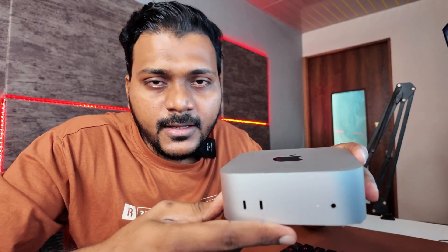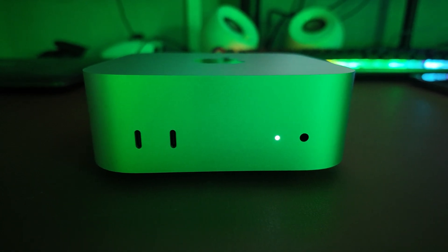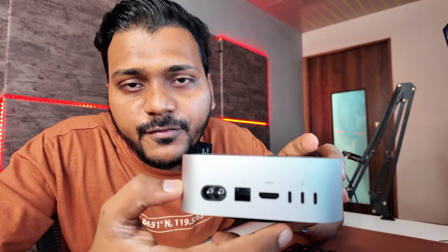On the front you see two Thunderbolt Type-C ports, which support up to 10Gbps, and one 3.5mm headphone jack. On the back you'll find the power cord cable, one Ethernet port for your ethernet connection, one HDMI port, and three Thunderbolt 4 Type-C ports which support up to 40Gbps.